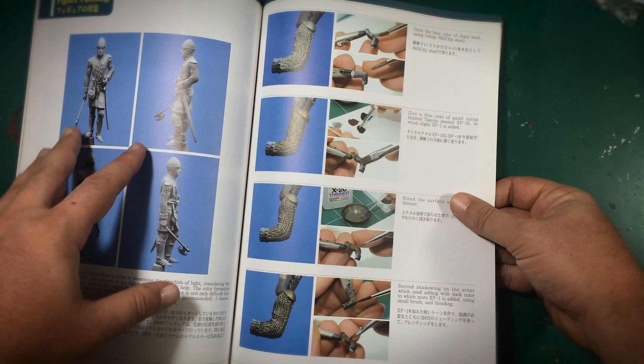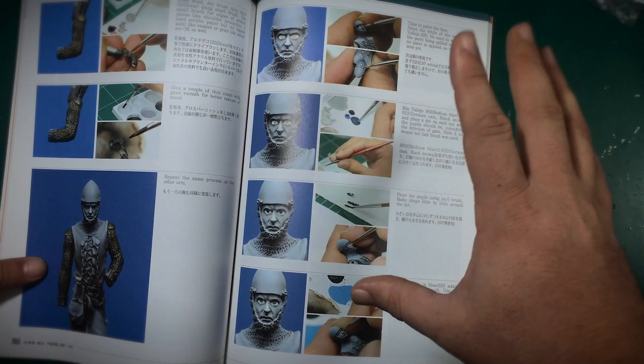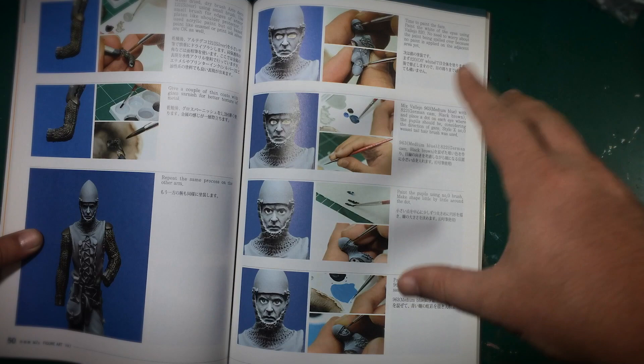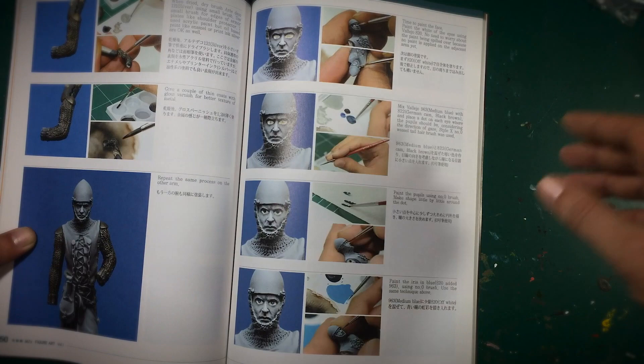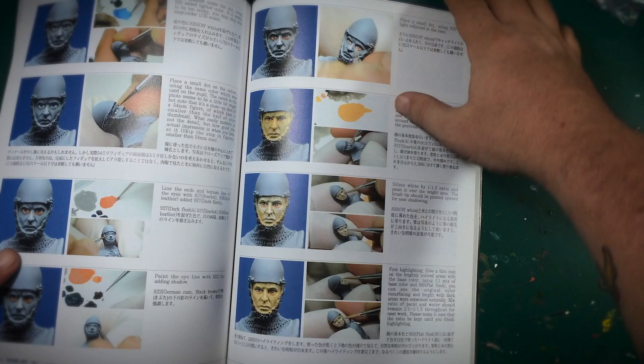This is really where it becomes important — the painting, consistency, and steps. Everything is step by step from top to bottom with a description of what color he's using and what consistency. You'll have a one-to-two ratio noted, and it specifies what paintbrush is being used. It's really in depth, and this is the intermediate section.